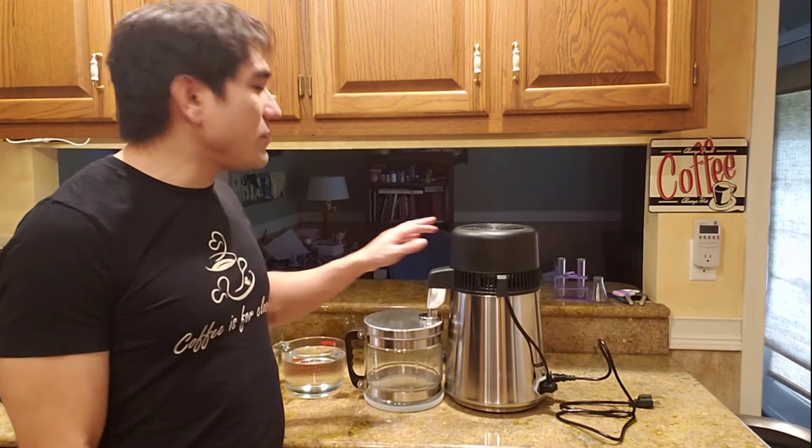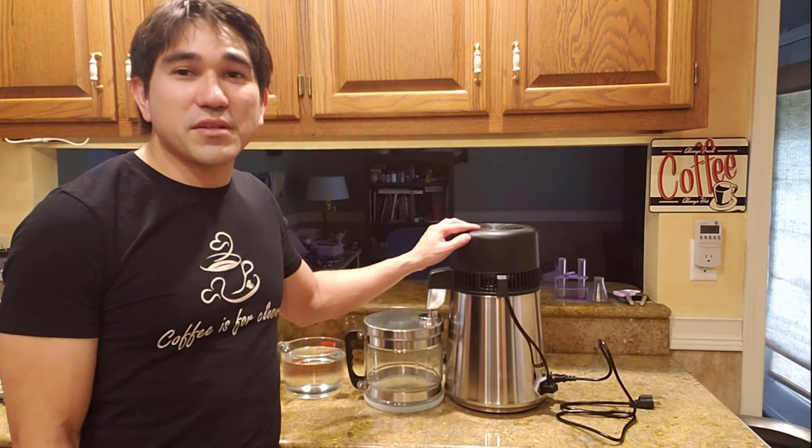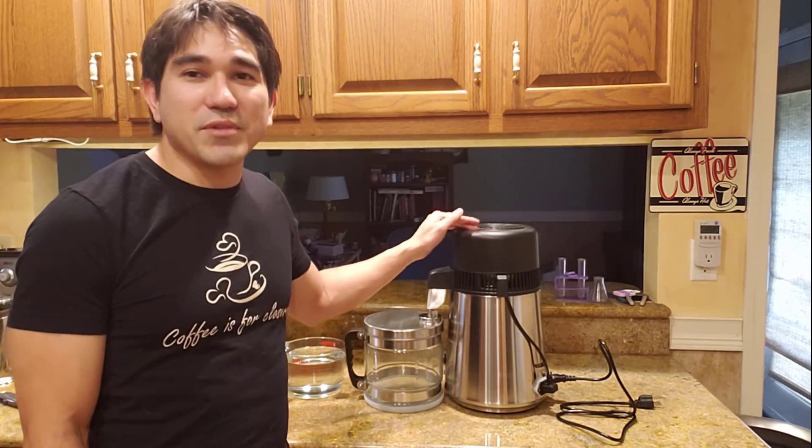Hey everybody, welcome back. In today's episode, I'm going to be doing a review of this water distillation machine that I purchased on Amazon.